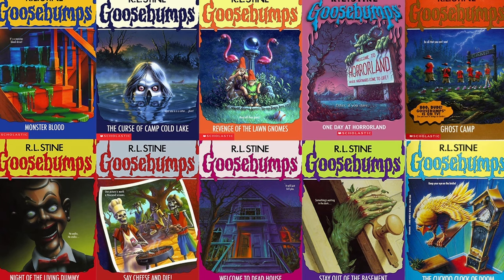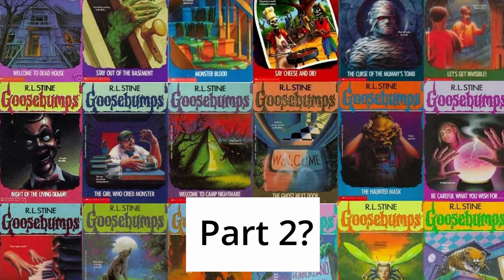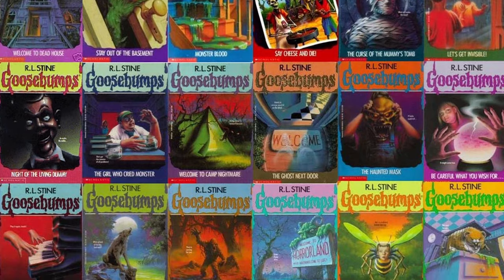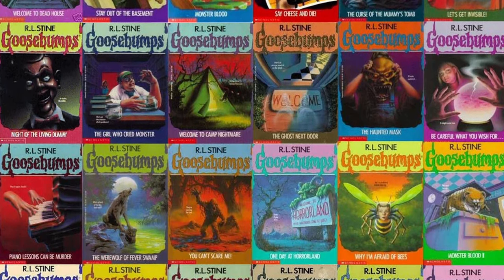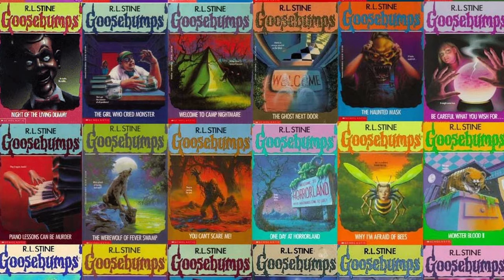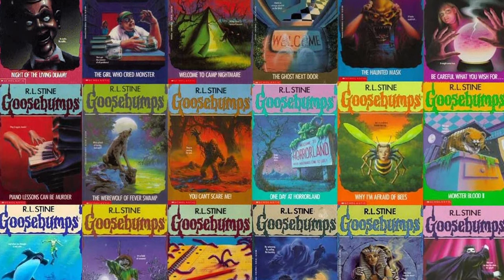Before moving on to our next entry, I actually have a request. I'd like to make a part 2 for this video, but I want your suggestions. Down in the comments, let me know which iconic Goosebumps cover you'd most like to see in LEGO form for part 2. I'd also ask that if you haven't already, please subscribe for more LEGO content like top 10 lists and to be notified once I do publish part 2.